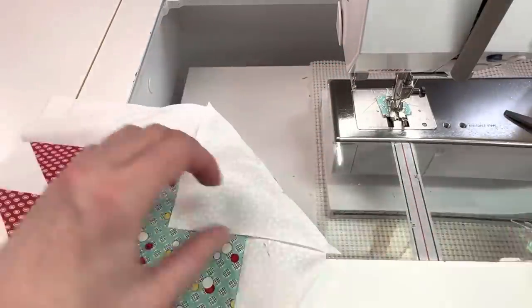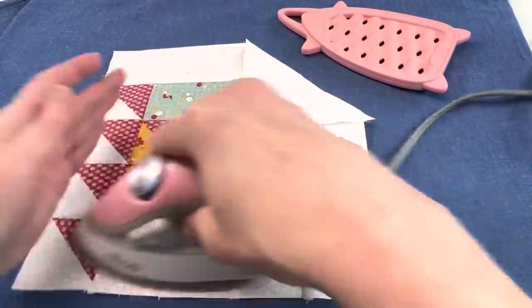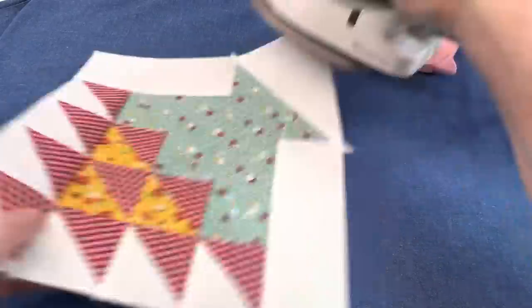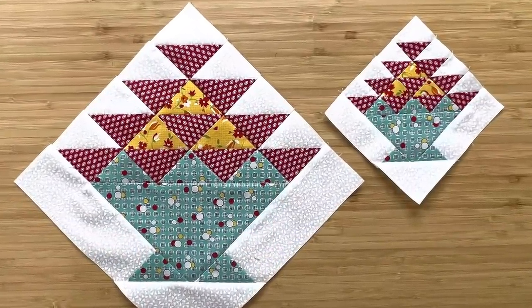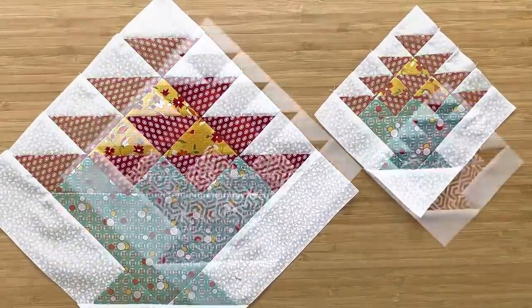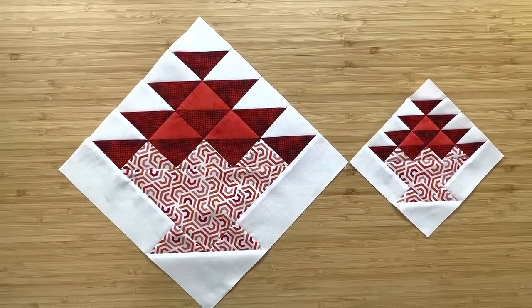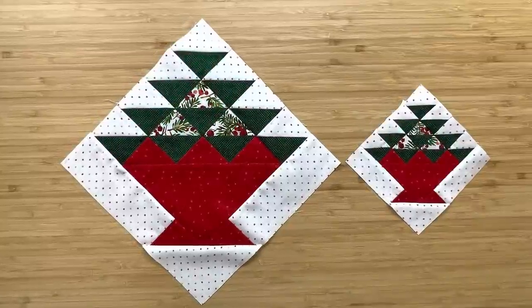This block should measure 10 and a half inches by 10 and a half inches — trim as necessary. Here are my 10 inch and 5 inch blocks done in the 30s fabrics. Aren't they cute? And here is my red and white version. I did a little bit different coloring in this one with a light colored basket, and then there's my Christmas blocks.